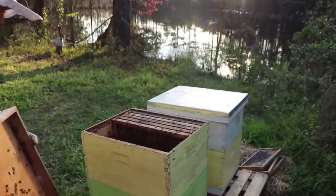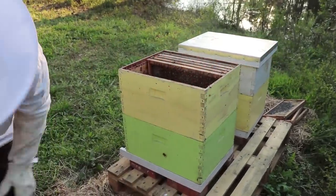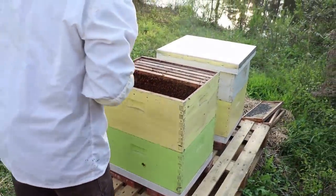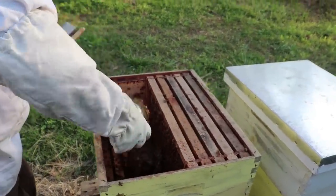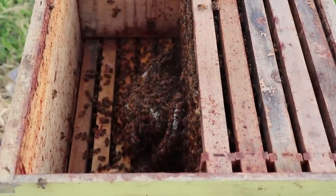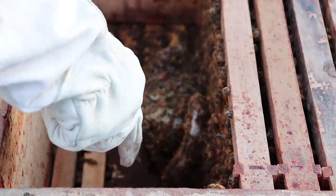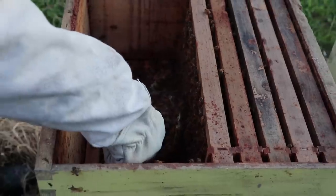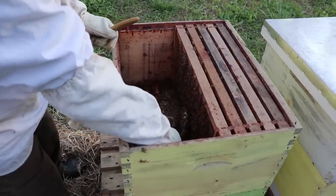Oh no, that comb got way bigger than it should have. I should have done this sooner. We've got extra frames now with us, so we're prepared to fill in the space so they won't do this again. We had too much space in here — that's the main reason for the comb being built up in the first place. I'm a little bit nervous about this. I've never had to disturb bees like this in such an agitated way by removing what they're working on.